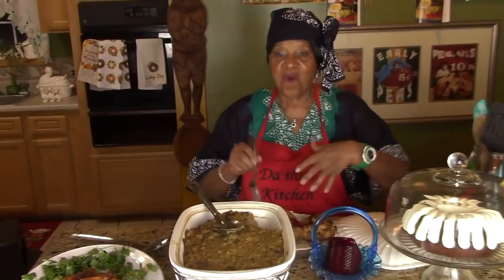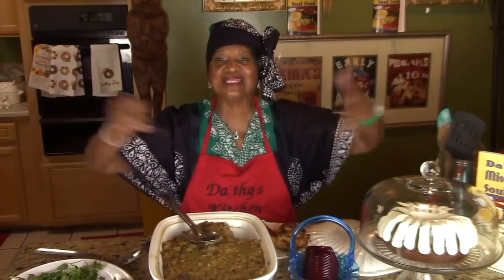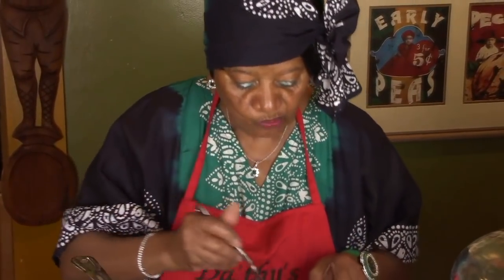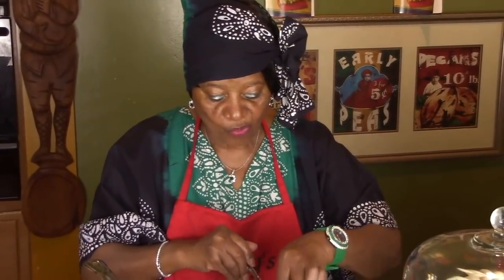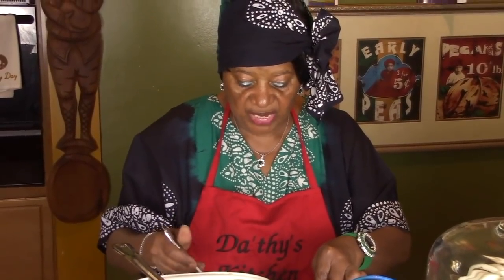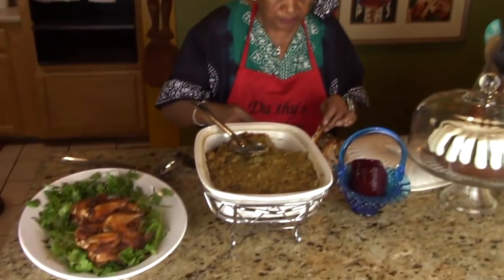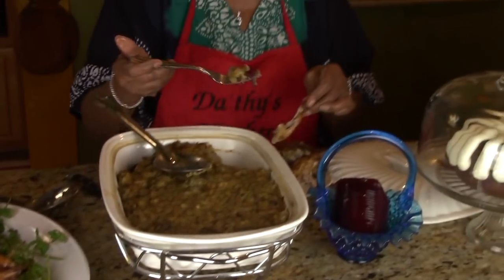Let's taste it — oh, smell it! Can you smell it? It smells delicious. Oh yes, very good, very good! The stuffing is different — it's a must-try, you must try it.